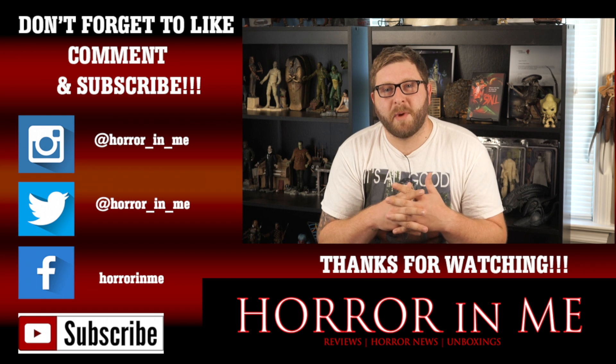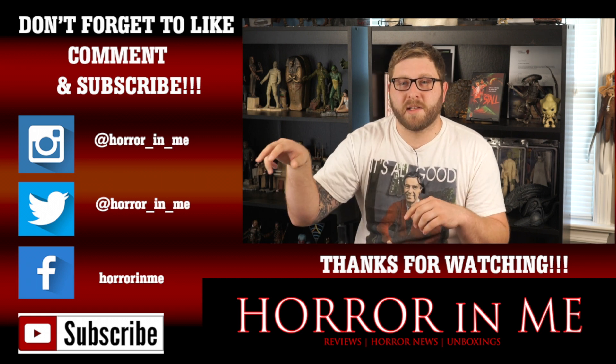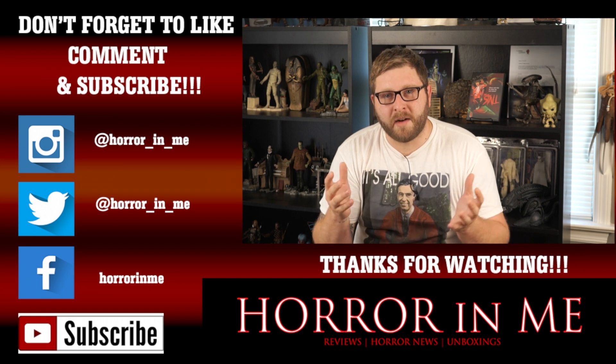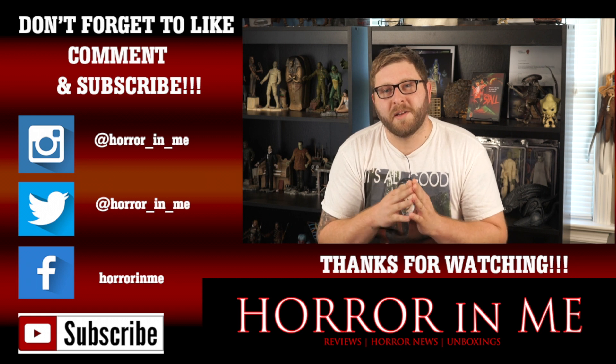Hey guys, thanks for watching my video. If you'd like to keep in contact with me and see more of my content, please follow my other social media sites — my Instagram, my Twitter, and my Facebook — where I post a lot of other things that you won't see here on YouTube. And please don't forget to like, comment, and subscribe. See you guys in the next video.